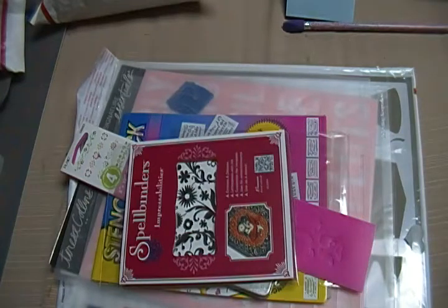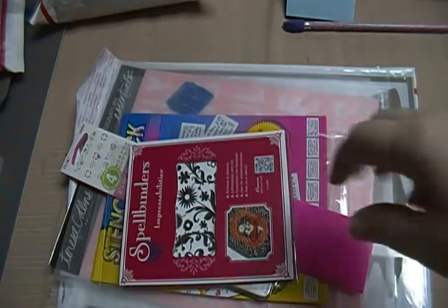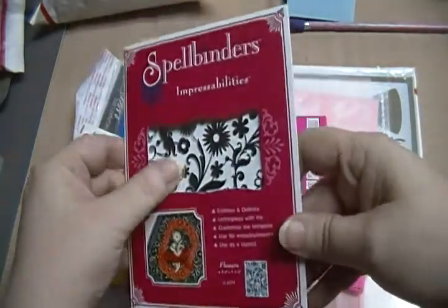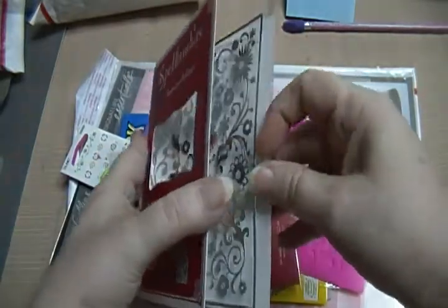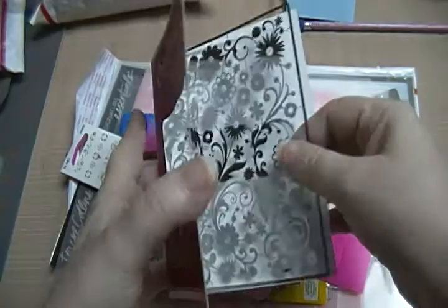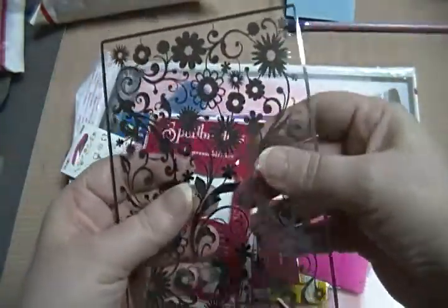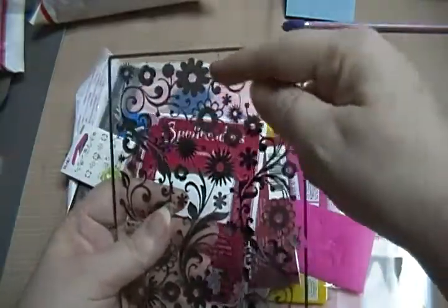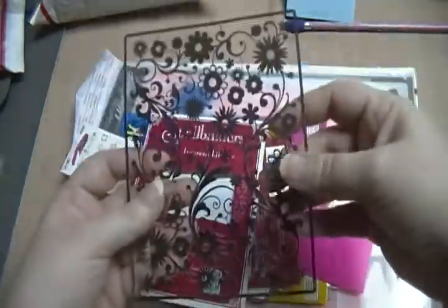Hey guys, Scrappy K-Su again. I have some stencils here to de-stash for you. First up are these Spellbinders Impressibilities. These are those metal embossing type — they're not folders of course, but they emboss, or you can cut out pieces and put metal parts on your cards or layouts, or put the whole piece on your cards and layouts.